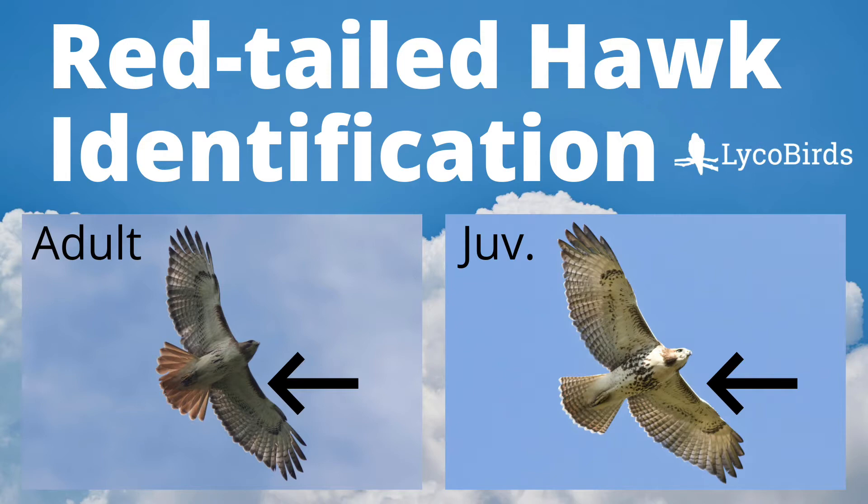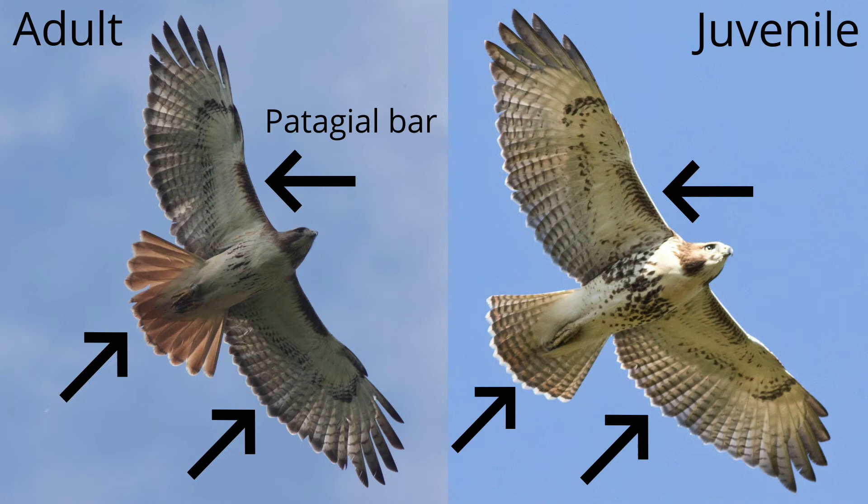Hey everyone, this is David Brown from LycoBirds. In this video, I will teach you the basics of identifying red-tailed hawks.